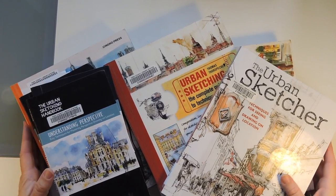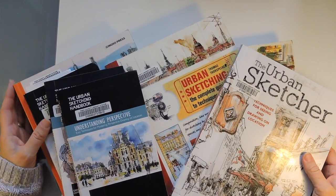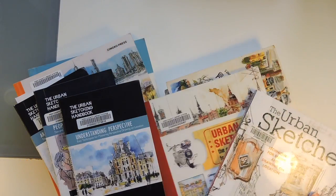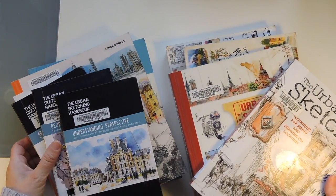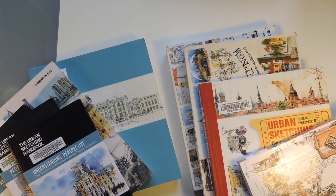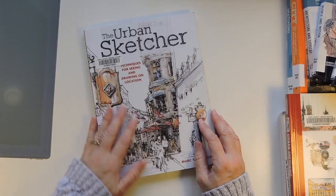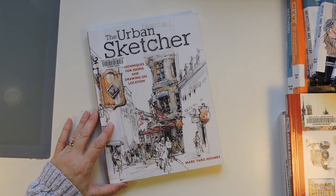Hi, it's Tanya with Red Kernel Crafts, and today I just want to show you some books that I've recently taken from the library. I've actually had some of these for weeks, and I need to get them back because if anyone in our area is looking for books on urban sketching, I have all the books. I'm just going to kind of do a flip through of them and talk a little bit about what they're like.